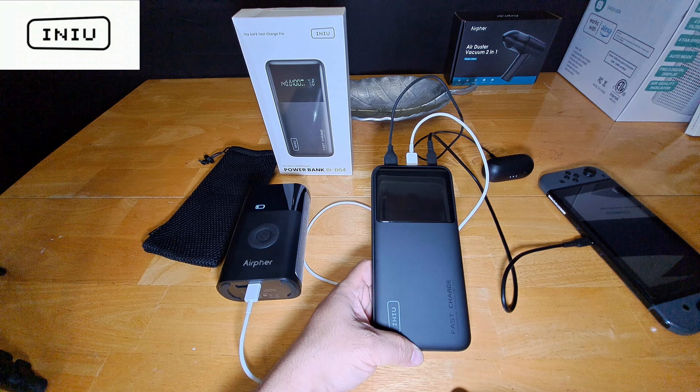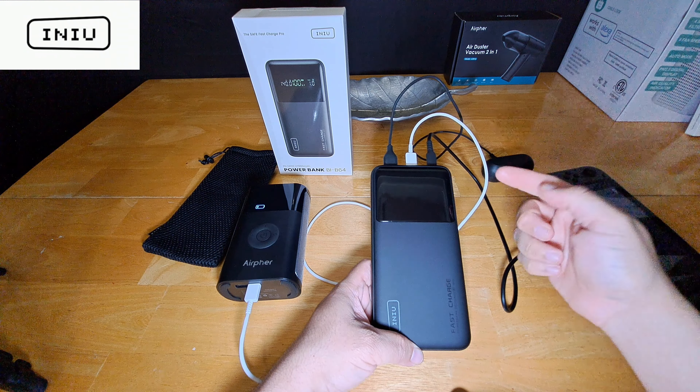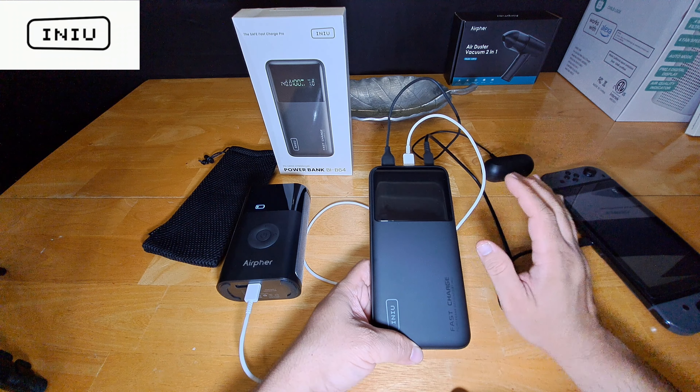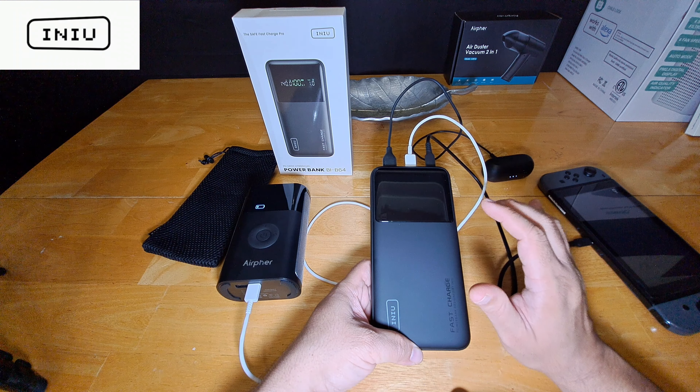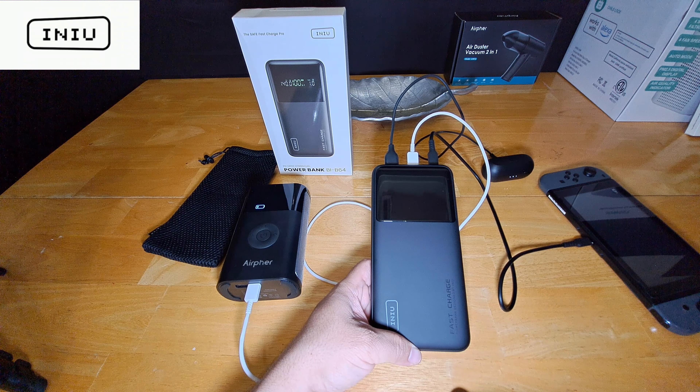I just wanted to show you how it charges multiple things at once with ease — your laptop, MacBook Pro, tablet, new iPhones, new Samsung Galaxy phones — all at a super fast charge rate. Right now it's charging my Nintendo Switch, wireless earbuds, and tire inflator. I would be charging my phone too but I'm using it to record. If you have any questions, comment below. If you enjoyed the video please give it a thumbs up — more content is coming. Talk to y'all later, peace out.